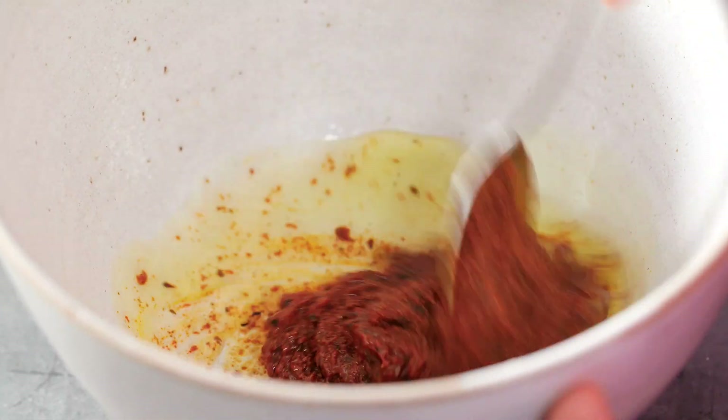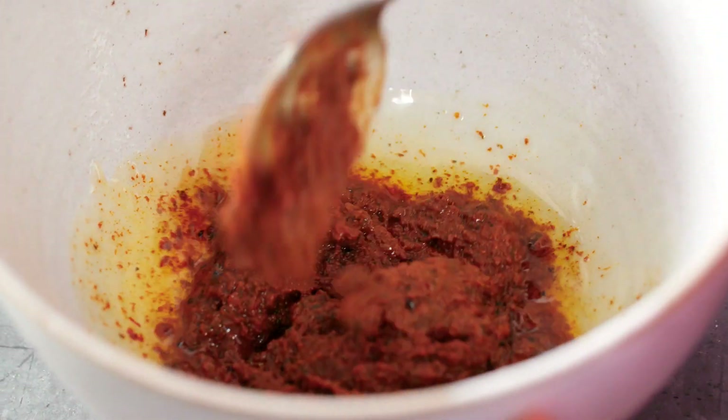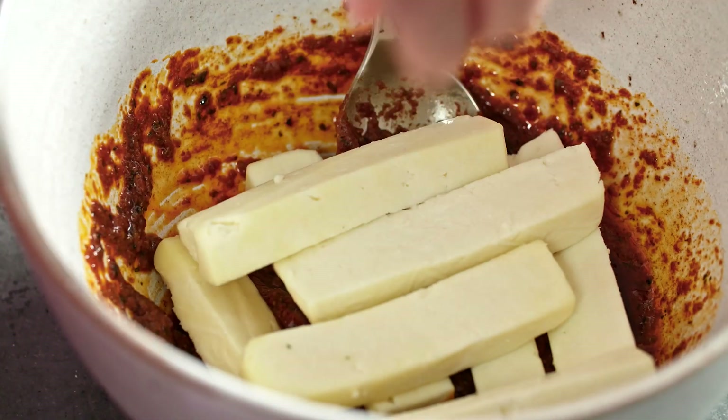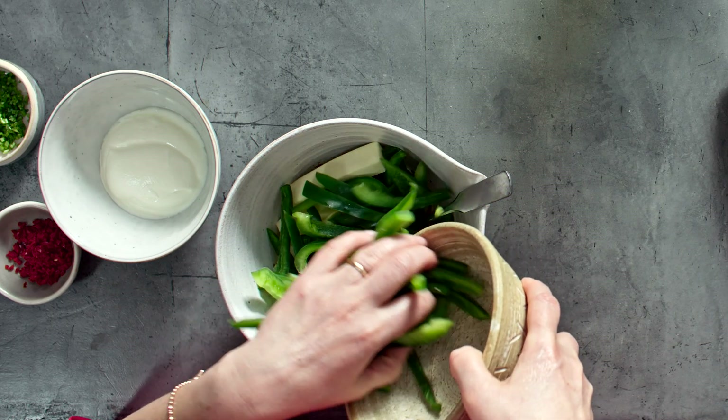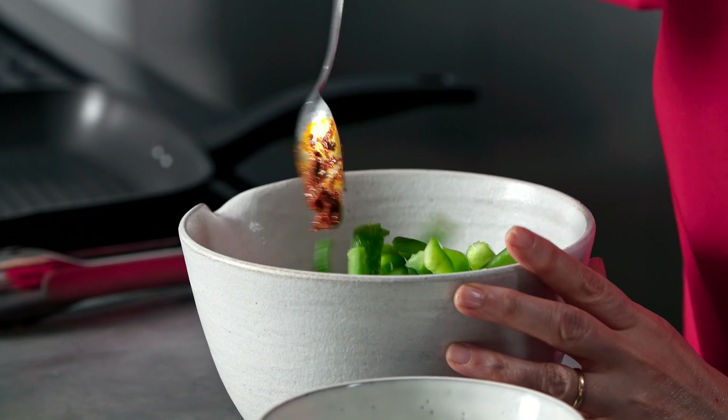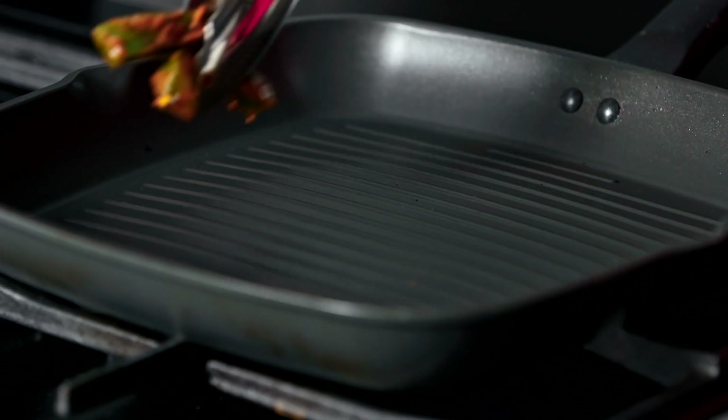I'm going to stir together three tablespoons of tandoori paste and one tablespoon of oil. I've got some strips of paneer cheese — I'm going to add those. I've also got some green peppers that I've cut into strips. Just give those a gentle stir to coat them in the tandoori mixture.